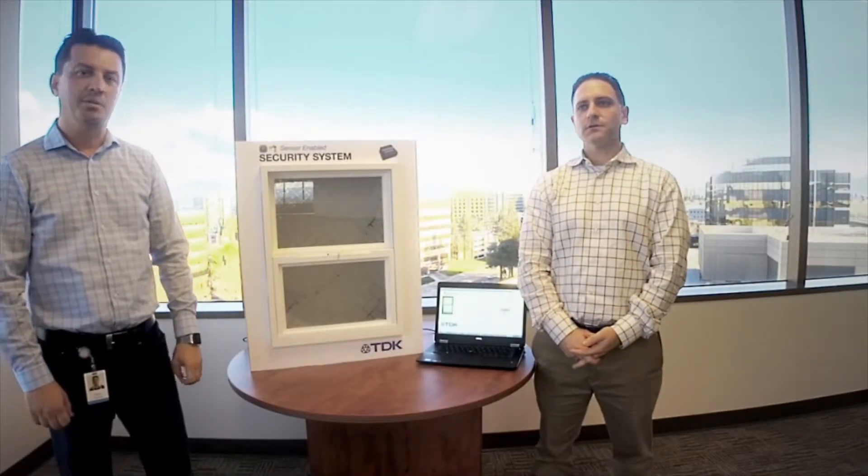I'm Ted Carlin, Marketing for Pressure Sensor Products at TDK InvenSense. And I'm Clemmy Klaus with Engineering.